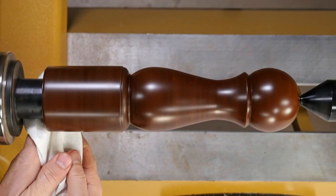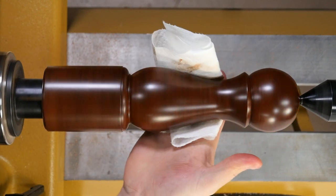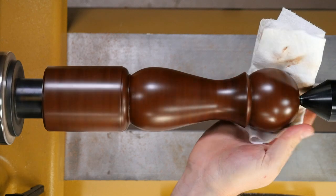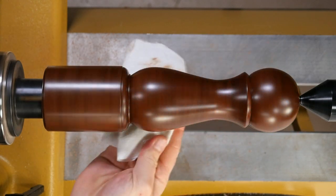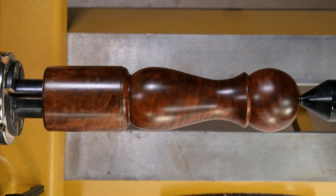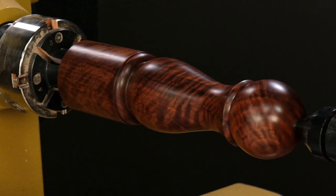Once you've polished the entire surface, take a clean bit of paper towel and buff away any excess wax. And that's it — it's really that simple. There's no need to build up layers; one application is all you need.